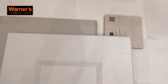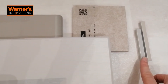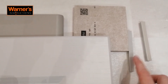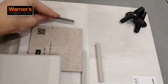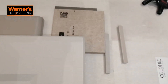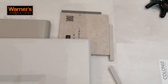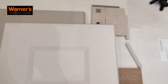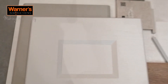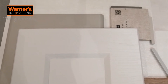Regarding grout colours, we have samples in store so you can look at the options. You can have a contrasting colour — something darker should you wish — or one that blends in with your tile for a seamless finish. We tend to recommend a slightly darker grout on the floor to help with maintenance and cleaning over time, but the choice is ultimately yours, and there are lots of options.